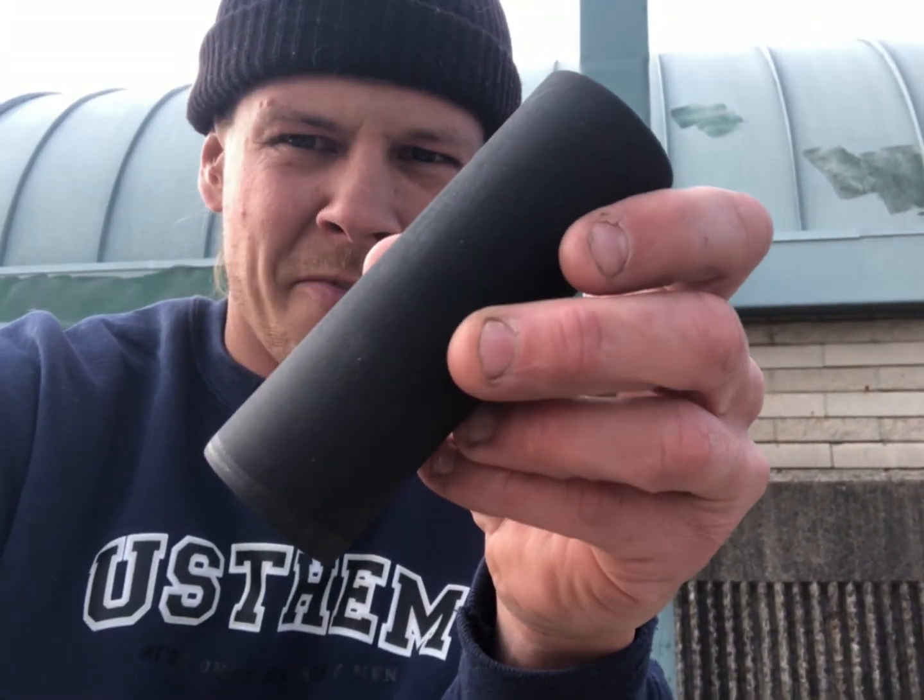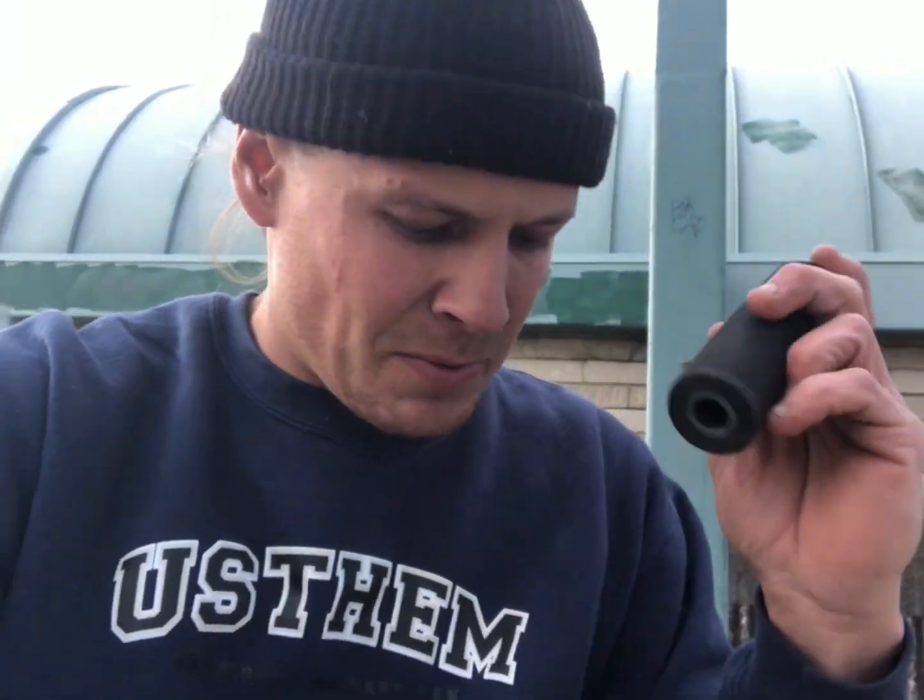Alright, so today we're gonna be testing out a few different filaments. I'm gonna do rear peg because obviously that's the one you use the most - it handles most of the weight. If there's gonna be any reason for shit to blow up, it's gonna be on the back peg. I printed out some pegs, so we're gonna be running this carbon fiber nylon - should be real interesting.